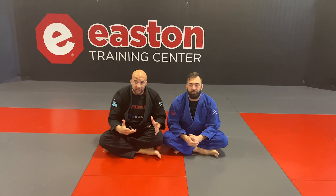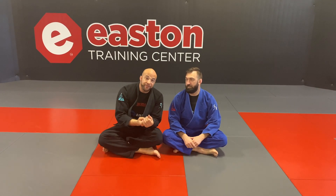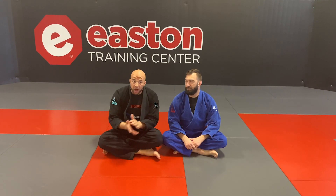Let's jump into the curriculum. What we're going to look at today is the fundamentals guillotine defense and then the fan sweep guillotine combo.